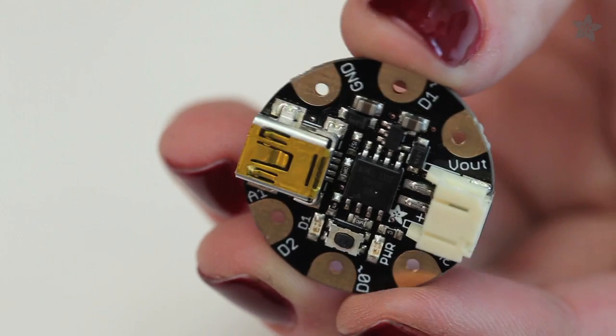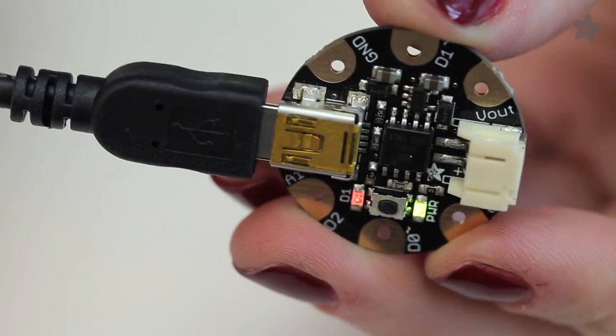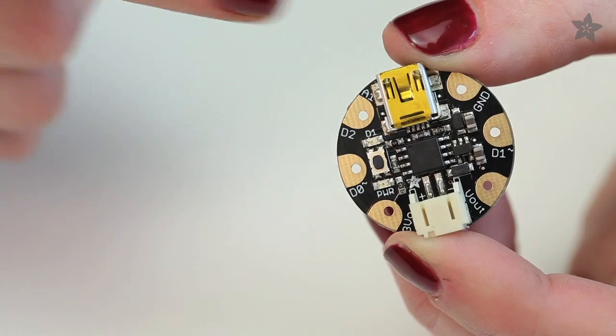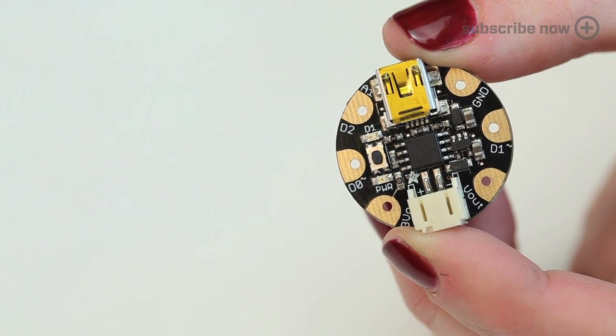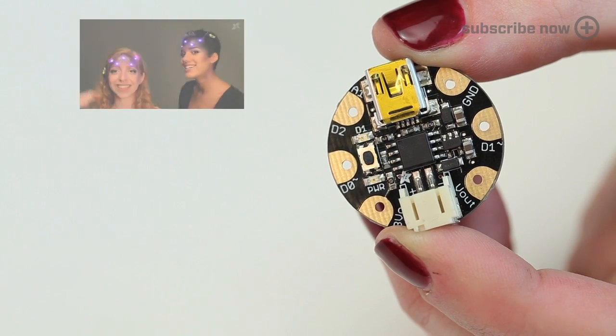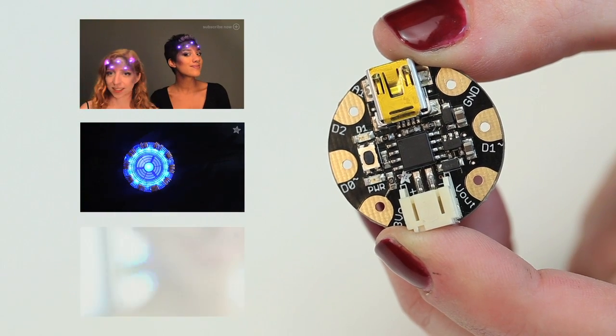Gemma is similar to Trinket. You can program its ATtiny85 chip over USB using the Arduino IDE. Gemma's round shape and big pads make it perfect for sewing into a garment or for soldering, like in our Space Face LED makeup project, Iron Man Arc Reactor, and NeoPixel hoop earrings.